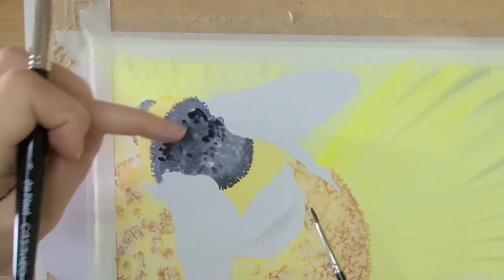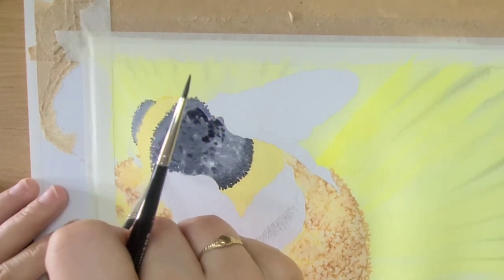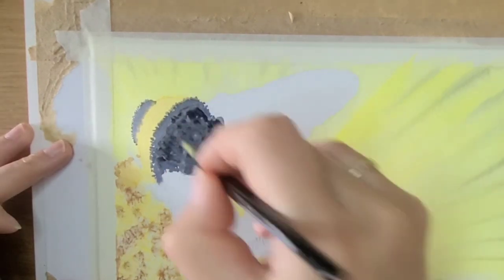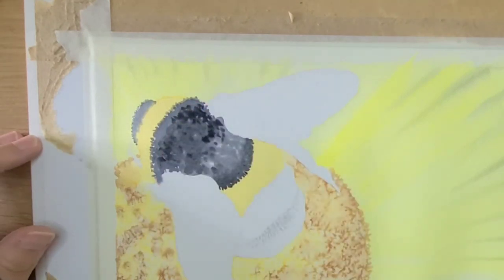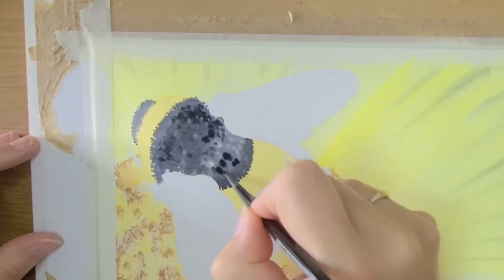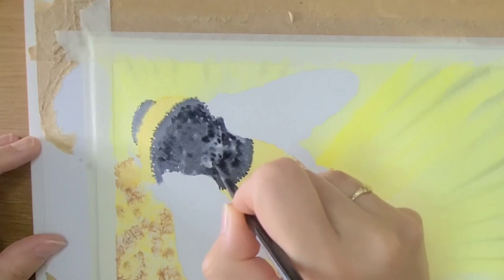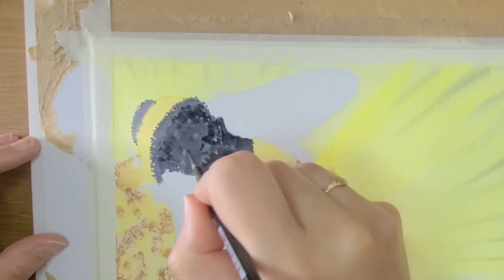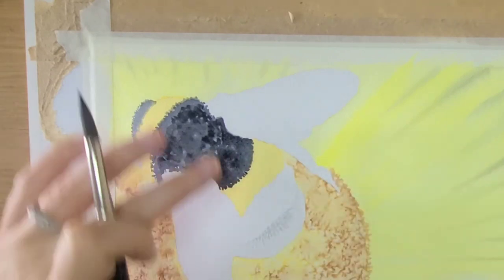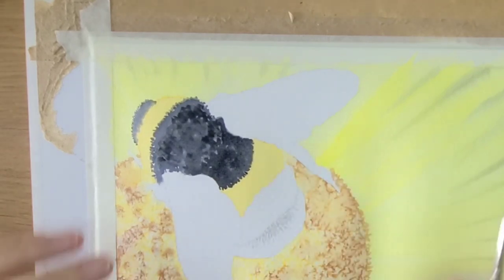At the front it's dried off a little and I've got some hard lines, so I'm going in with a bit of water to soften that off and back with a bit of paint. The back section is still damp so I can paint happily knowing the shapes will be softened. I think that's dark enough now across that section, so I'm moving down to do this final section — I'll speed this up for you.